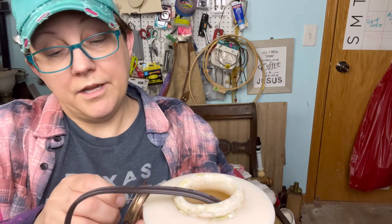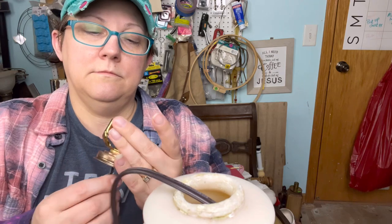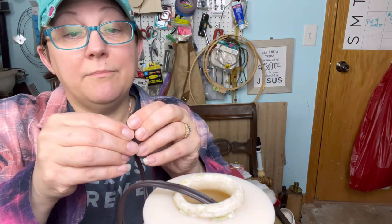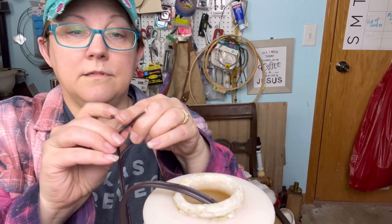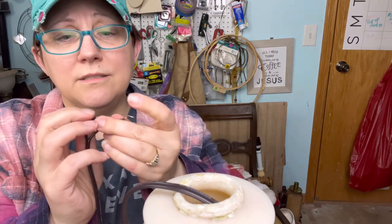Now we need to run the cord up through here — we're not going to glue it down yet. They never want to go in straight. Then we need to make a knot in our cord. They call this an Underwriters Laboratories — UL — knot.